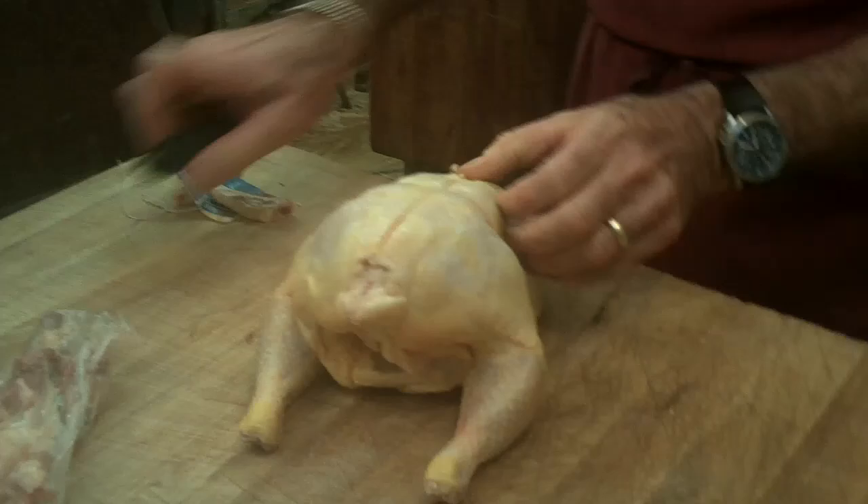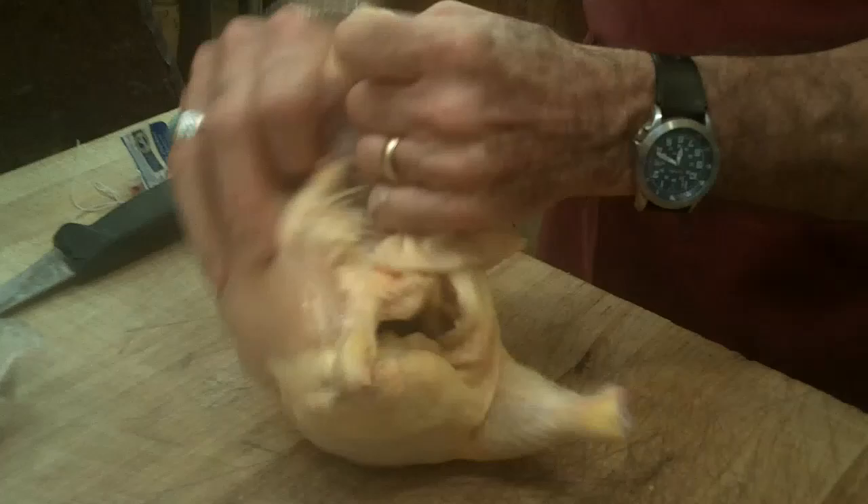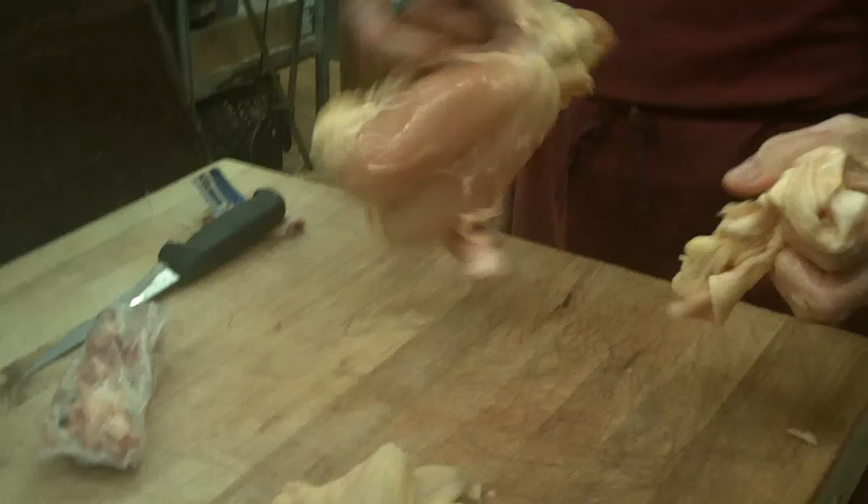Now, to take off the skin, it's very easy — it's very much like an overcoat. Just come down the back, take your thumb, run it against the bird, and peel the skin right off.